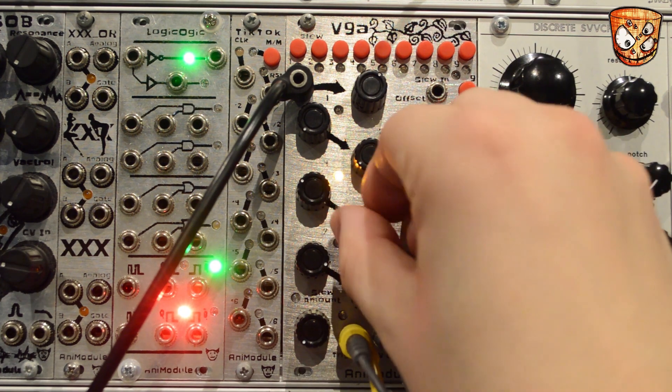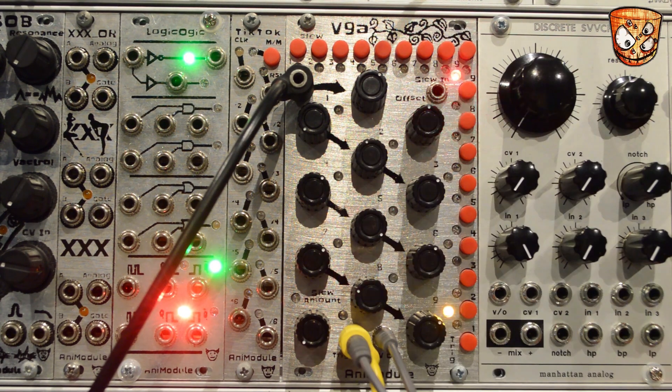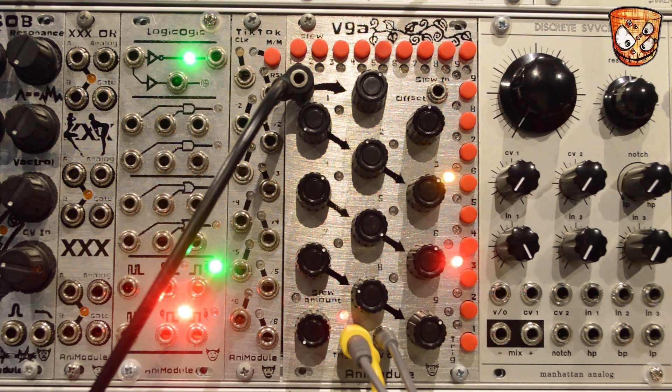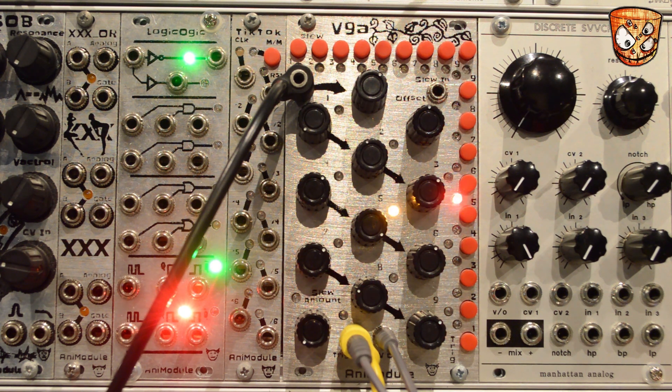There's a knob for the CV output for each of the 9 steps. The whole sequencer works with CV input as opposed to a clock input, so changing the wave to a square wave at the input will just get the first and last step bouncing back and forth. Changing to a saw wave, the sequencer will just move one way. Going to a sine wave, it'll rock back and forth, and going to a triangle will get smooth forward and backward movement. We can attenuate and offset the input CV on the unit, so it's really easy to scale your CV to control the sequencer.